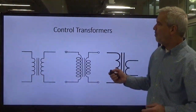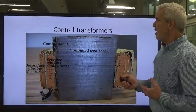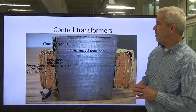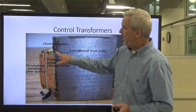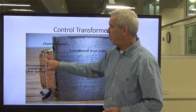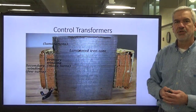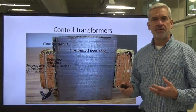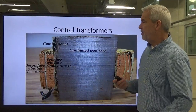Here's a cutaway version of a real transformer — you can cut it right down the middle. Here are your primary windings, here are your secondary windings, and this is a laminated iron core. Let's go back to some of the things we talked about when we discussed power generation, motors, alternators, and things like that.